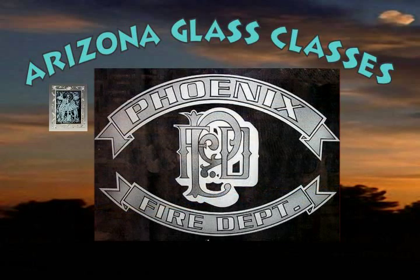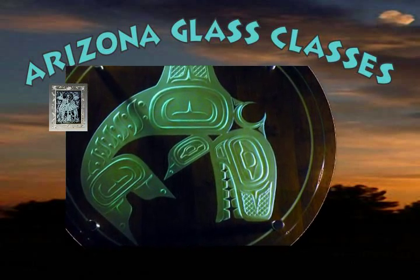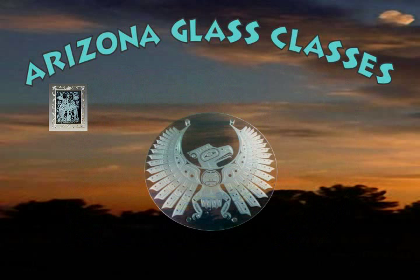Dual stage sand carving is a technique where certain areas of the image are etched relatively deeply and other areas are sand carved lightly to just frost the surface. This technique allows for more detail in an image.